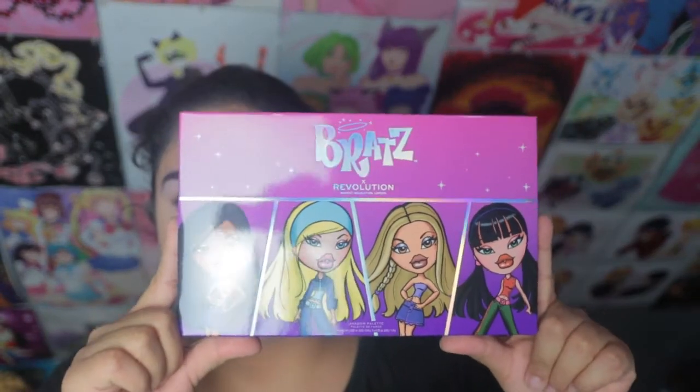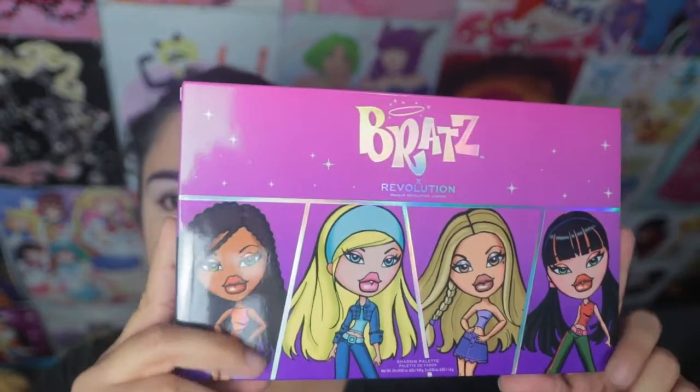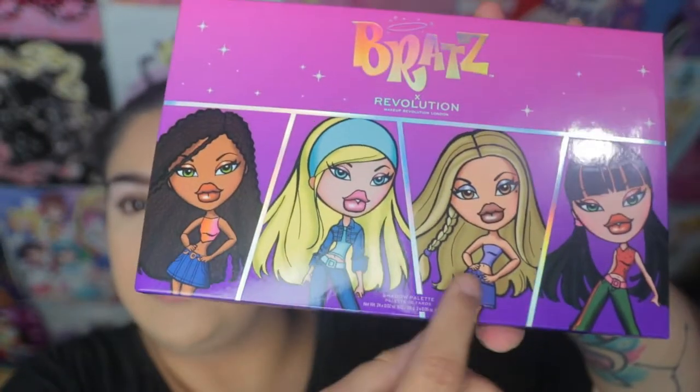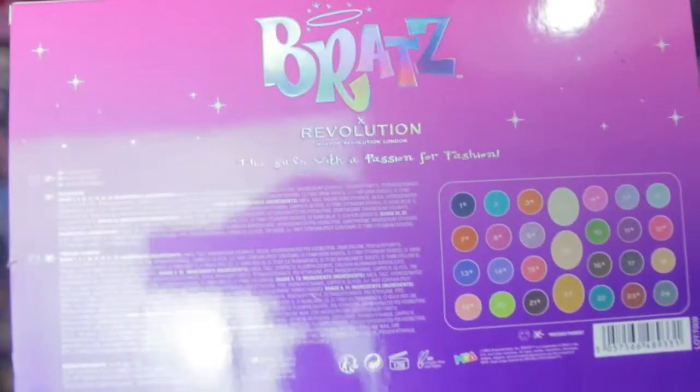So this is the packaging for the palette — this is the box. I mostly bought this because I wanted the one that had all the girls on it. It'd be cool to get all the individual ones but I didn't really like the color story for all of them — I think the only one I really liked was Sasha's. So this is the box: it has all the girls on it, they look really beautiful, I love it, and it's holographic. Their theme was purple, like the logo, and the back of the box shows you all the colors and information.